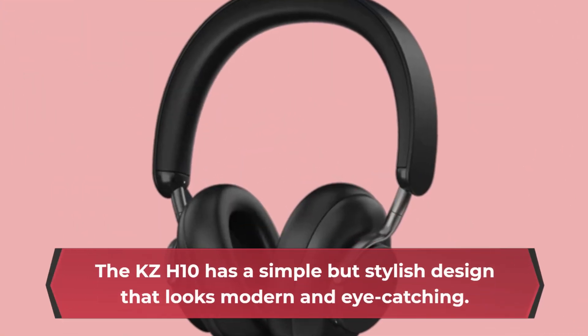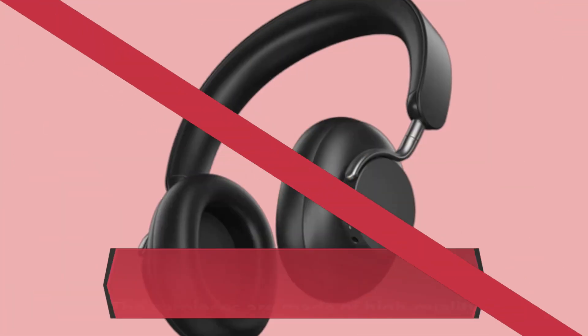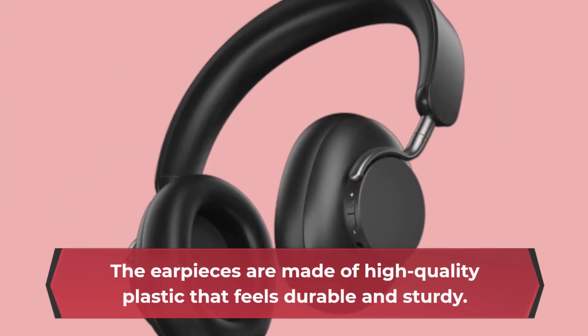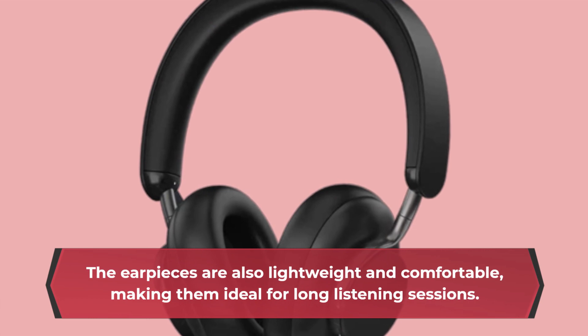The KZ-H10 has a simple but stylish design that looks modern and eye-catching. The earpieces are made of high-quality plastic that feels durable and sturdy. They are also lightweight and comfortable, making them ideal for long listening sessions.